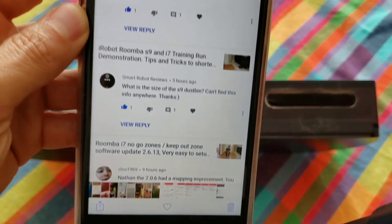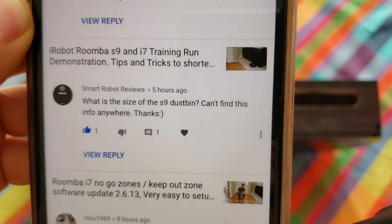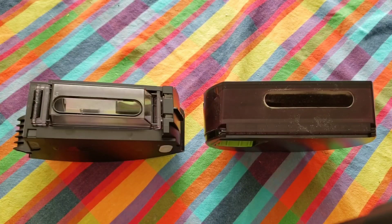Good morning YouTube! As requested by SmartRobotReviews, he wanted to know the size of a dustbin.